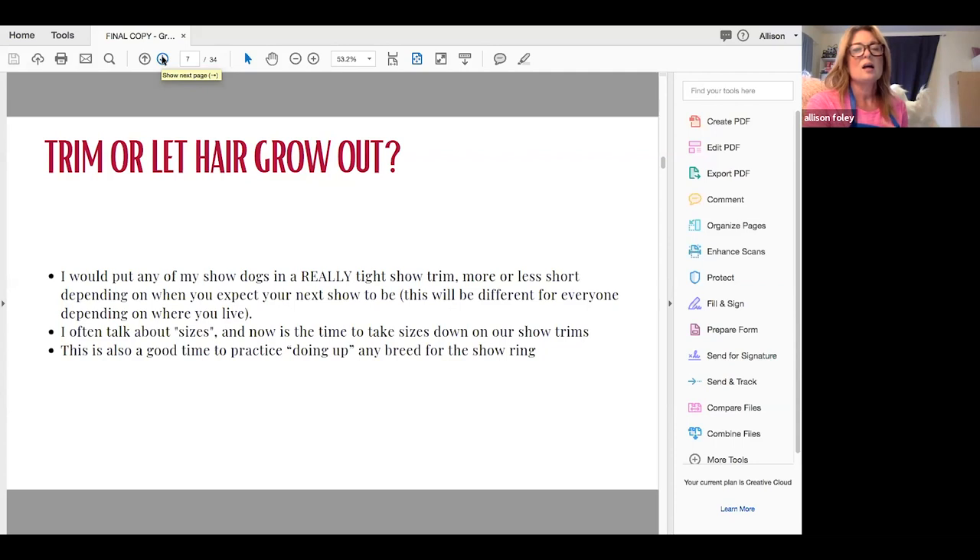Belly hair is something that people leave too much on their dogs anyway. The insides of their back legs and the belly hair — now is the time to get rid of that. Also, if you have a terrier and you've never chalked it — an Airedale, a Wire Fox Terrier, a Norfolk, a Norwich — or if you've never done up your Affenpinscher's head or legs, or there's a thing you've wanted to try, now is the time to try it. Now is the time to practice, especially before those maintenance baths. Spray up your poodle — do all those things you want to do.